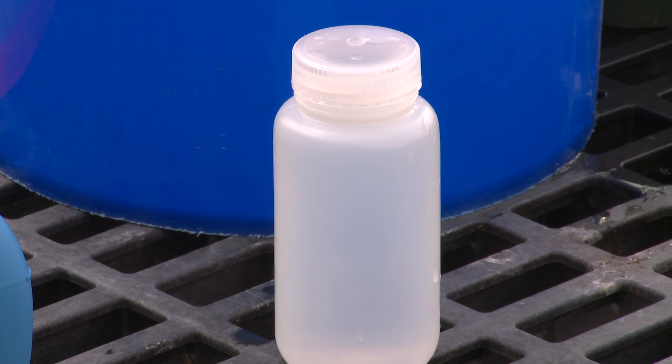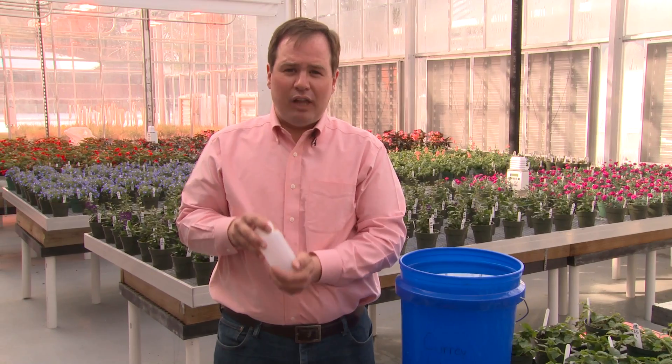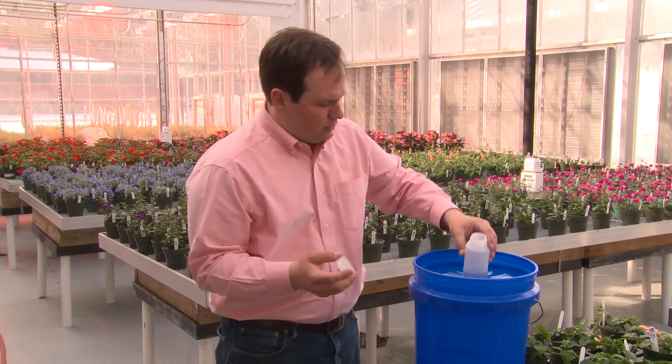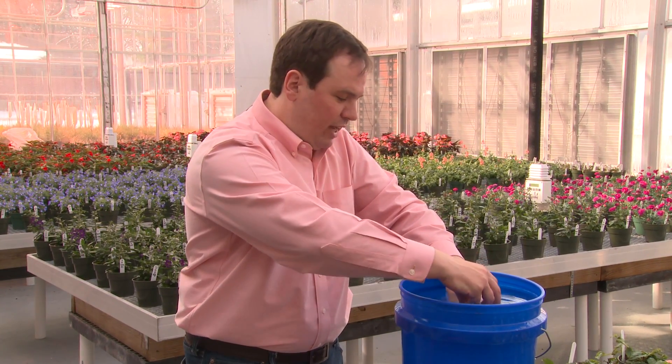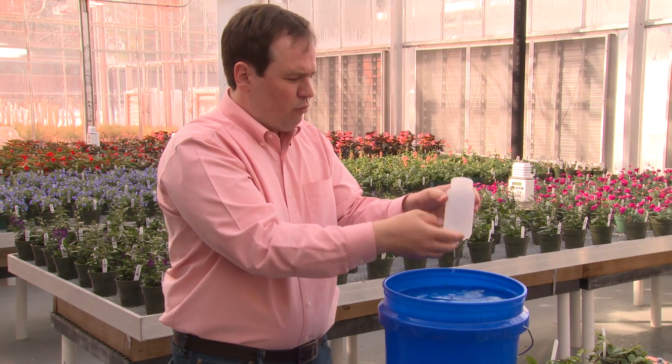Finally, the most precise method of measuring alkalinity is to submit your sample to a professional lab. While it costs a bit more, this is going to be the most precise way to get an alkalinity measurement. We simply take a clean plastic bottle, remove the lid, submerse the bottle to fill the sample, and when covering it, keep the bottle underwater when you put the cap on. This will allow you to eliminate any air space or head space in your sample jar. Remove your jar, and it's ready to be submitted to a commercial lab.